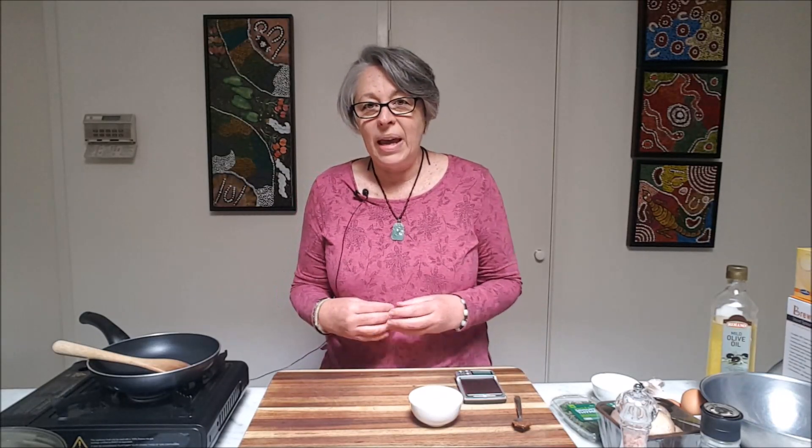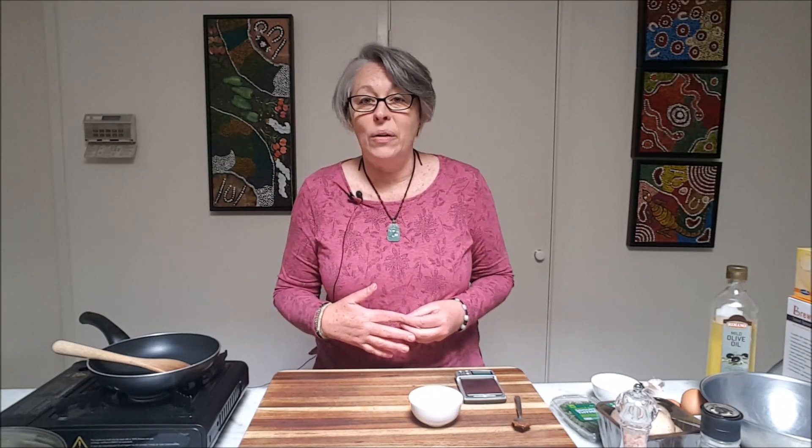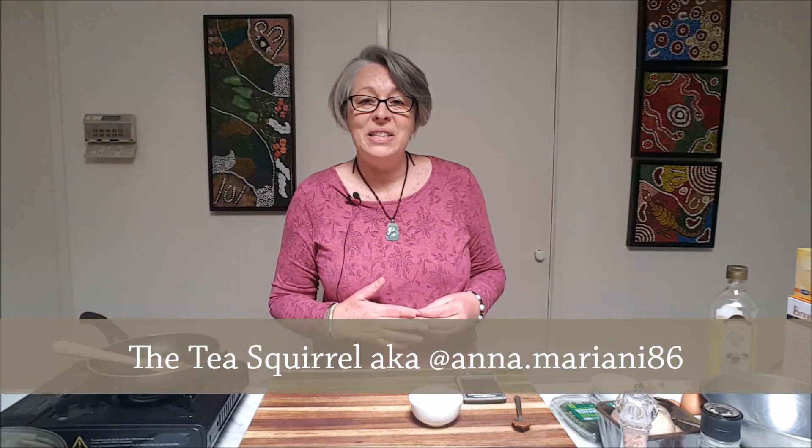If you haven't subscribed yet, please subscribe — it's free, just hit that button down there. Now in this episode I am recreating a recipe that was in a blog a couple of weeks ago from one of my favorite tea bloggers, the Tea Squirrel over in San Francisco.